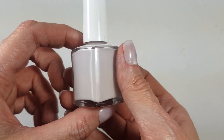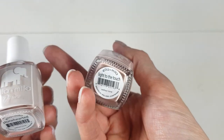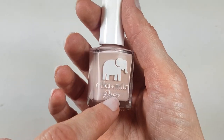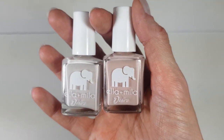This is what the bottle looks like. When I saw the elephant, I thought it was really cute. I love elephants and animals. I also got this one, and since I'm always looking for a perfect nude, I thought maybe I should give it a try. What drew my attention to this brand is again the elephant — how cute the brand looked.